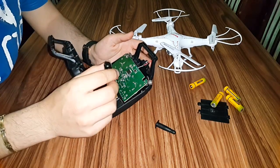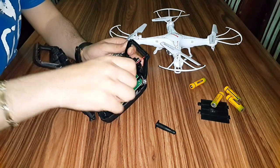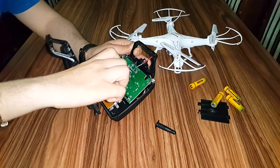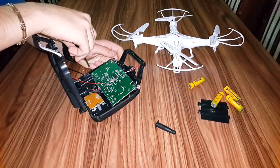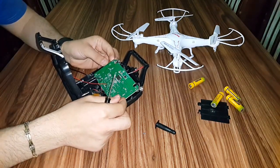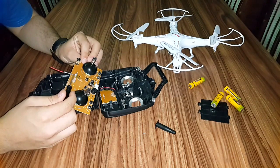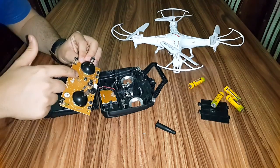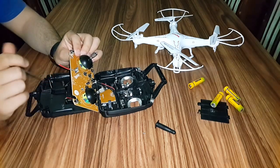The next step is to unscrew these screws too. After taking all the screws from the circuit board, we can see here that there is this short wire — it is about 2.5 centimeters. This is the antenna of the CYMAX 5C remote control. But what you can see here is another wire, a red wire — this is the wire that I added.